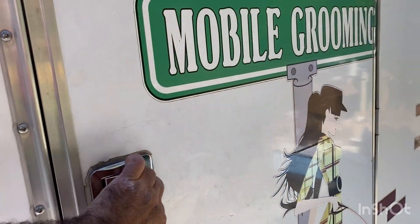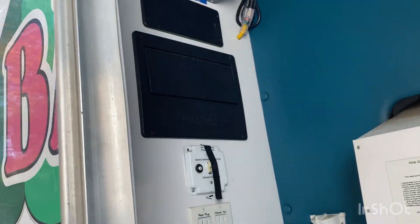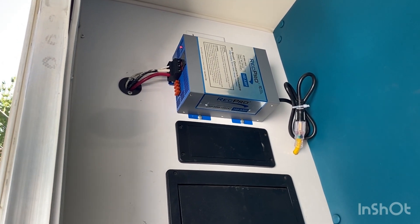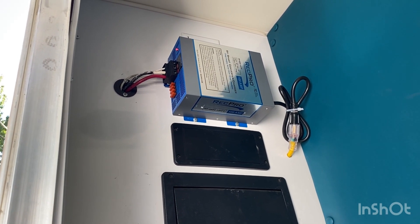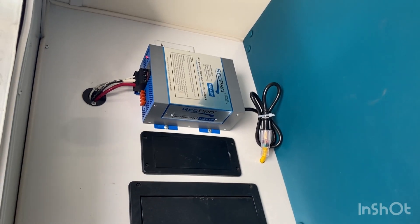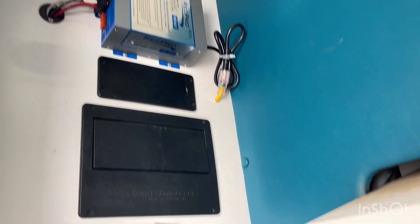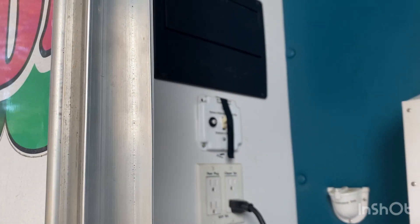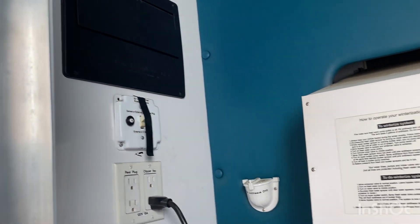In here we used the original space for our 100-amp charger — that's where the original battery charger was, but of course it was smaller. We did have to run a wire in and down to the transfer switch to pick off power to charge it only when it's plugged in.